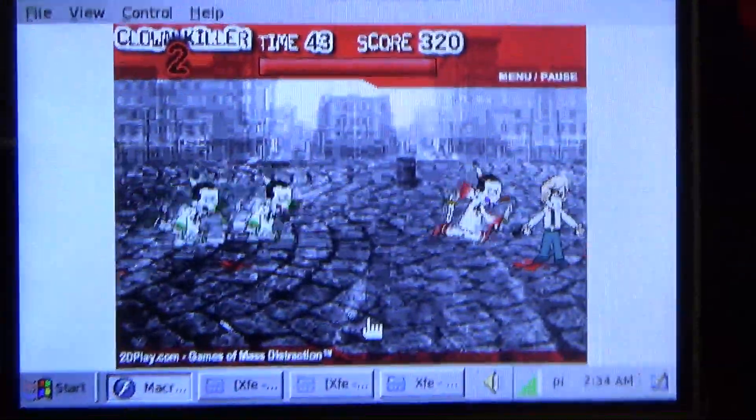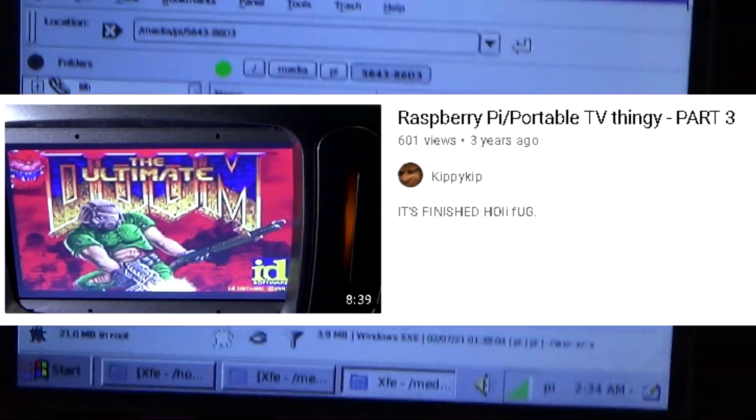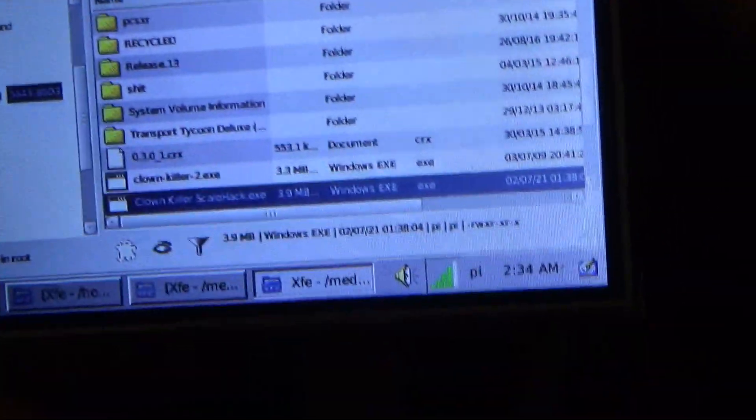Or I might actually put this firmware back on the older Raspberry Pi 3 that I've got stuck inside that little TV computer thing, because at least that's got built-in sound, it's 60 frames, and it's about 480p quality rather than 320.